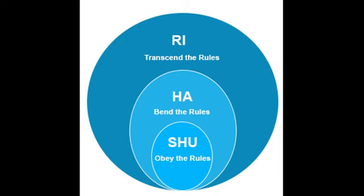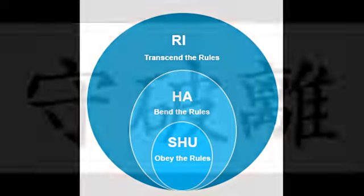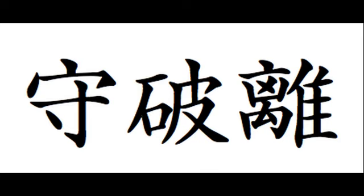Shuhari is described as the progression of learning and said to be depicted as concentric circles, with shu inside of ha, and shu and ha within ri. Let's take a look at each character and explain its meaning.